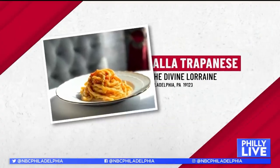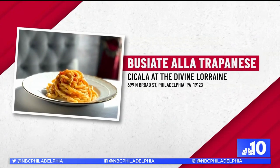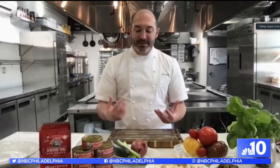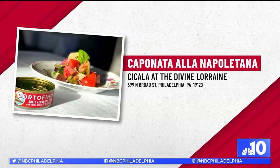We serve it in a pasta — we use it as a bucatini alla chappanese — and we also serve it in a salad, which we're going to make today. It's called the caponata alla napolitana, so it's a Neapolitan style panzanella.